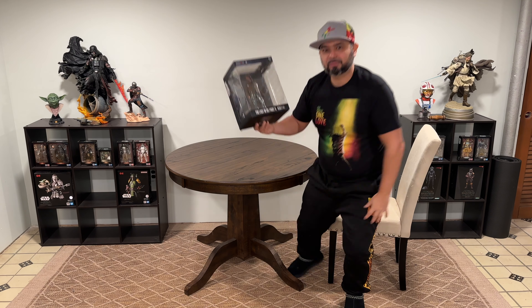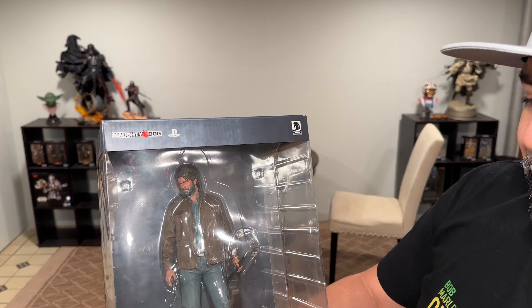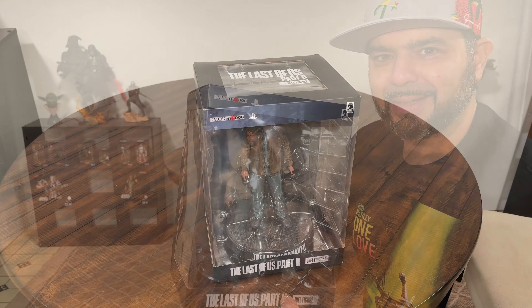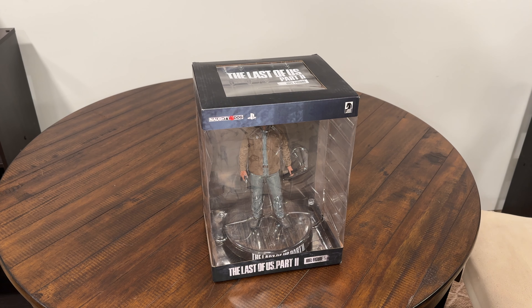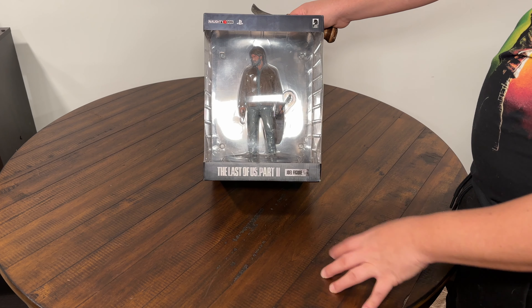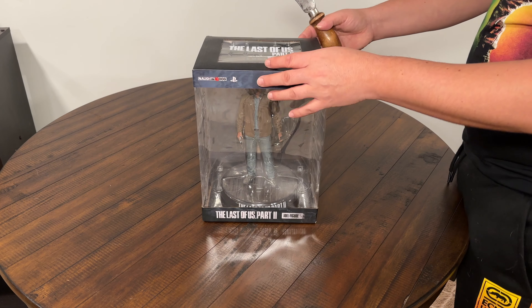So today what I want to talk about is my Last of Us Part Two Joel figure. These figures actually do remind me of the Diamond Select PVC diorama-type statues. I really like this one — of course I love Last of Us and want to unbox and review this one for y'all. We have our Joel figure for Last of Us Part Two, Dark Horse Comics with Naughty Dog and PlayStation.